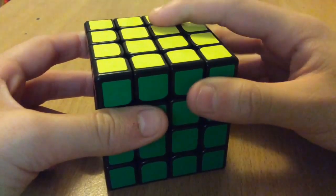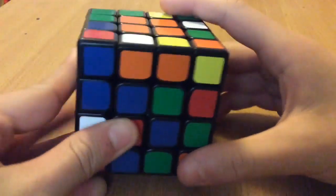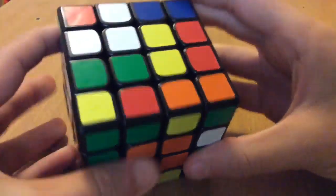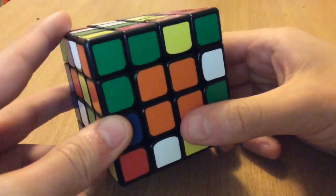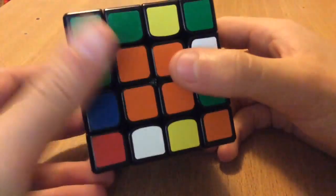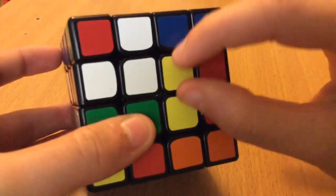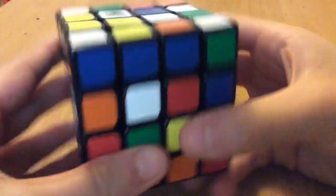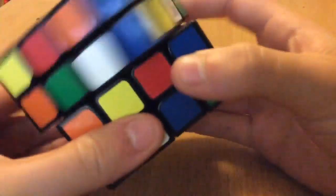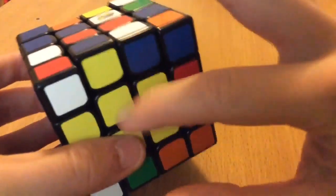I'm just gonna quickly scramble the cube and then get back to you once I've done so. The cube's all scrambled and I'm just gonna go through what I would do if I got this in a solve. I'm not color neutral on 4x4, so I'd probably ignore some options, but I do see a yellow bar and some white pieces.